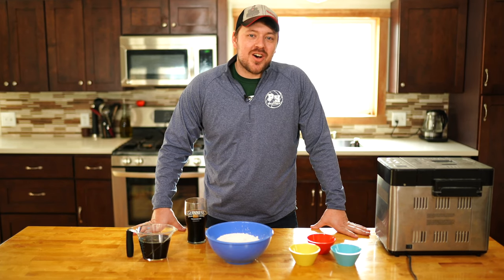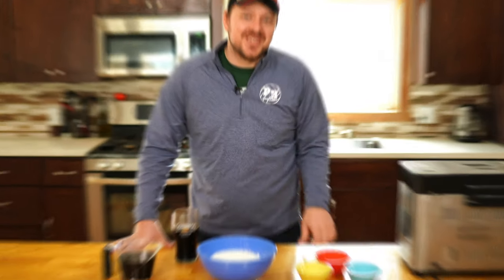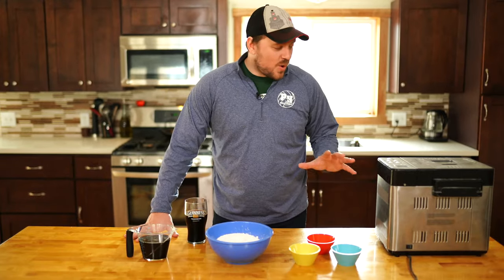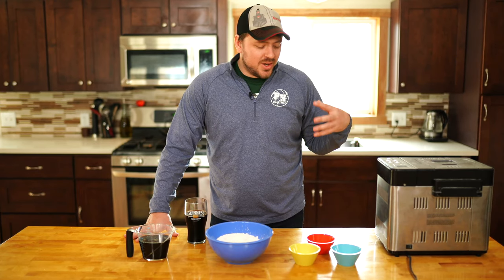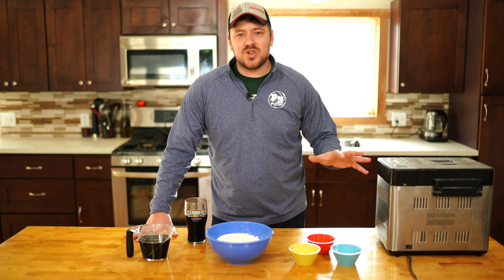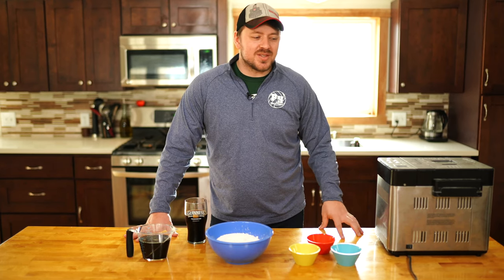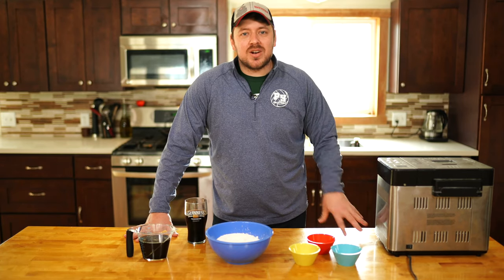Bavarian beer soft pretzels, and we're going to use that same dough to also make a mac and cheese pizza. So basically what we're going to do here is we're going to do most of this in the bread machine. It makes things a lot easier. You could obviously knead the dough yourself, let it rise and all that kind of stuff, but we're just going to do it all in a bread machine. It makes it really simple, allows you to do some other things while you're waiting, and then come back later and use the dough.